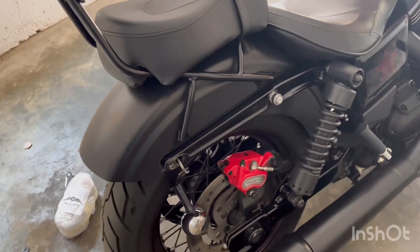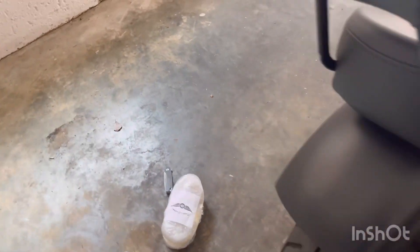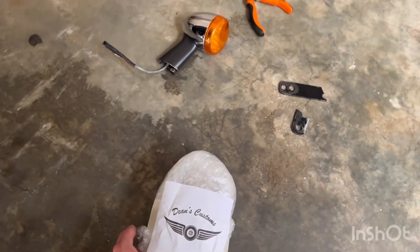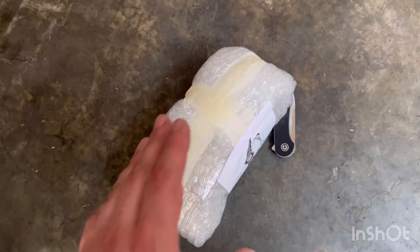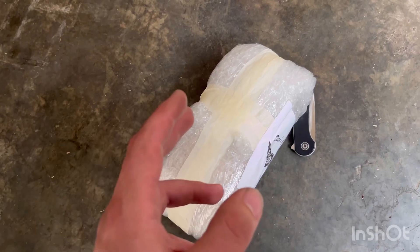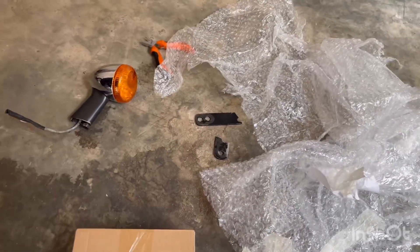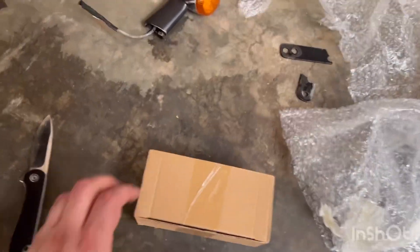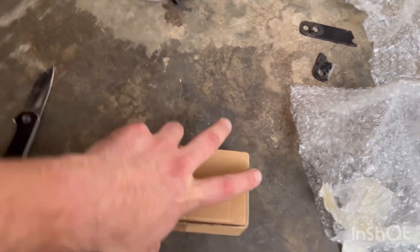So I've removed the saddle bags as you can see. Once again a parcel in from Dean's Custom Customs. One thing I like about Dean's Customs is they really go and package their stuff well so things don't get damaged during transport. Let's open up this sucker and have a look inside.